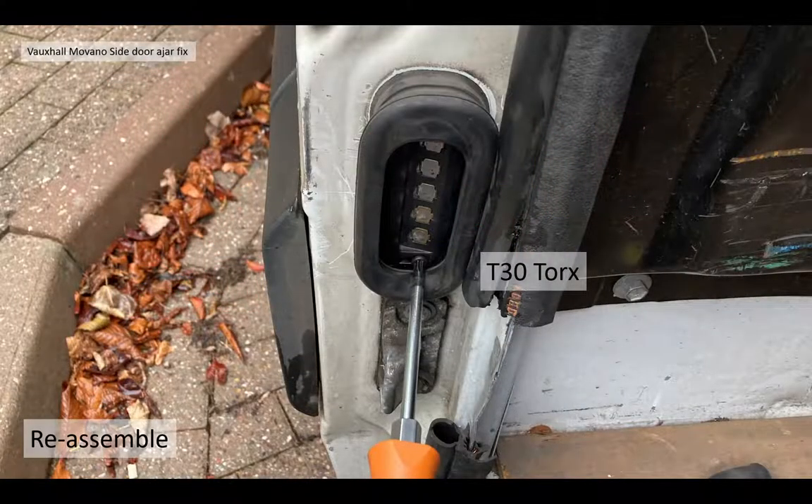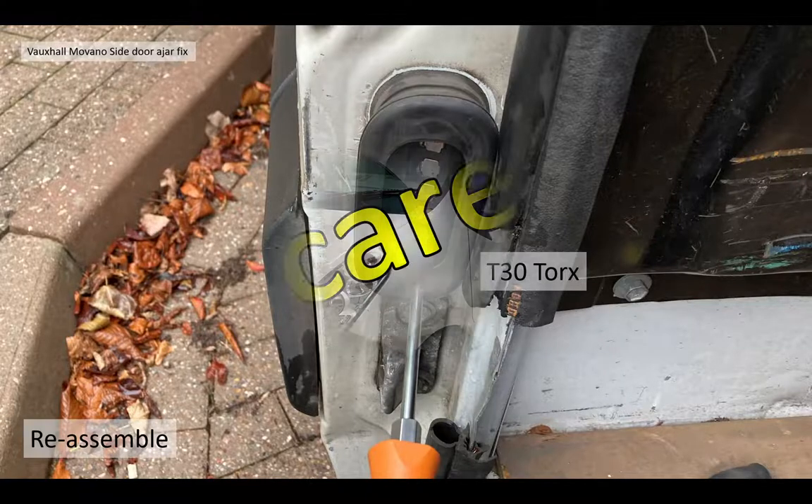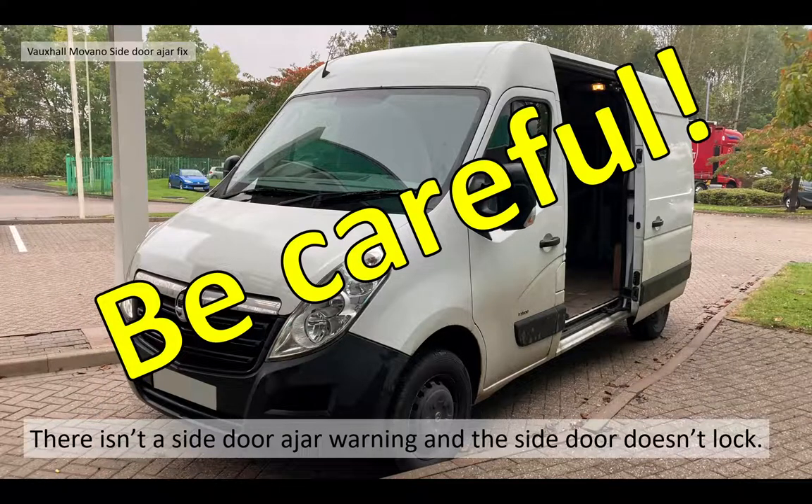Then you simply reassemble it with your T30 Torx — put the screws back on. You need to be careful: it isn't a permanent fix. The side door could be ajar and you're not going to get a warning. And as I say, that door won't lock because it isn't working properly, so please be careful.